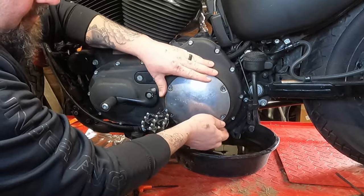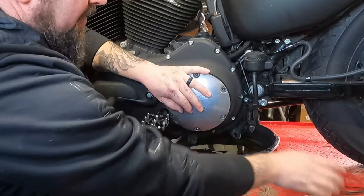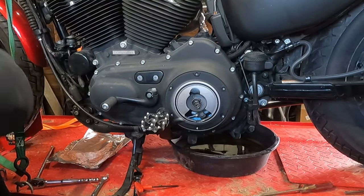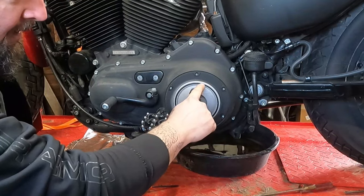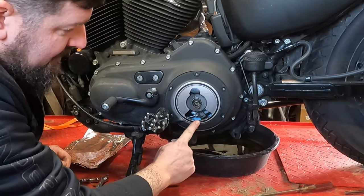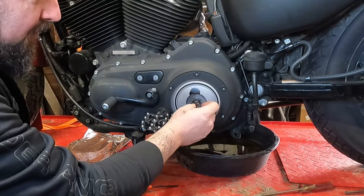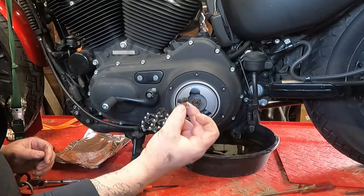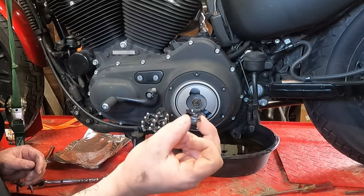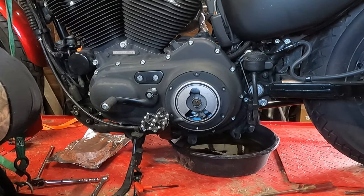Once the screws are out, you can grab this cover and it should pop right off. You might have to get a screwdriver behind it to break the seal free. There you have it — your cover comes off. Set that in a clean, safe location. This rubber ring is your actual seal, so give it a good inspection — make sure it's not damaged or deteriorated. Also, when you take the cover off, there is this spacer here. This is part of what keeps your clutch adjuster locked in place, and it's only held in by spring pressure and the clutch cover. Be mindful of this and keep it in a safe, clean location.